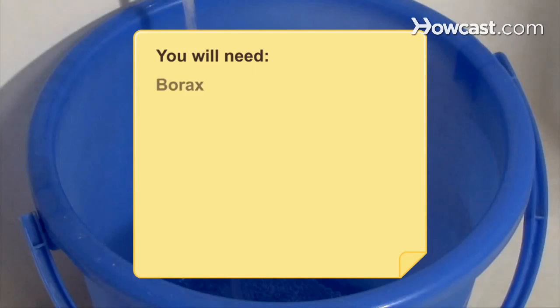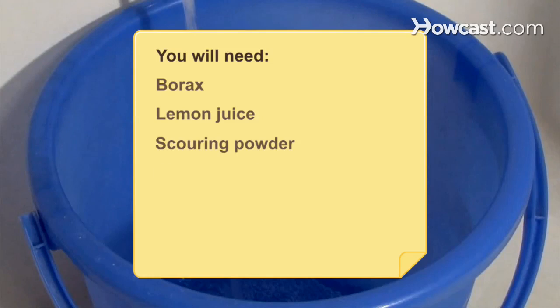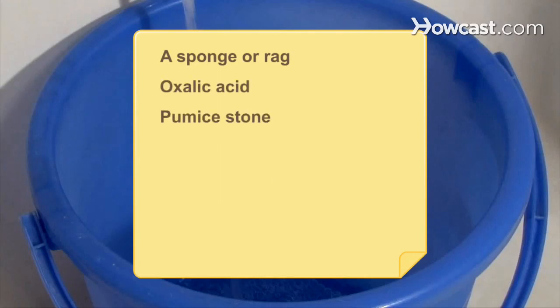You will need: Borax, lemon juice, scouring powder, cream of tartar, hydrogen peroxide, trisodium phosphate, a sponge or rag, oxalic acid, and a pumice stone.